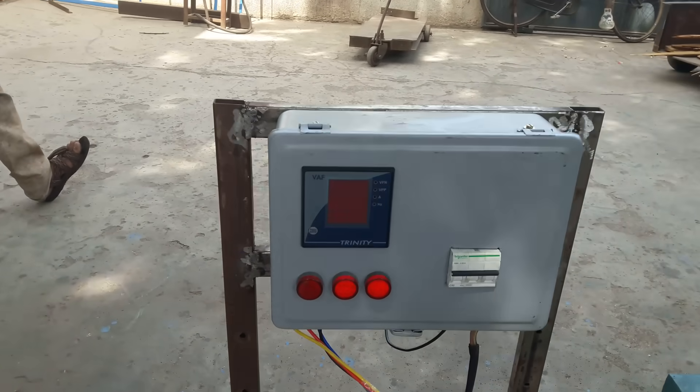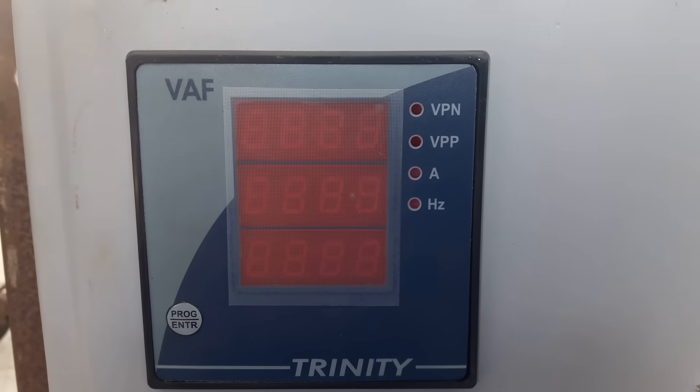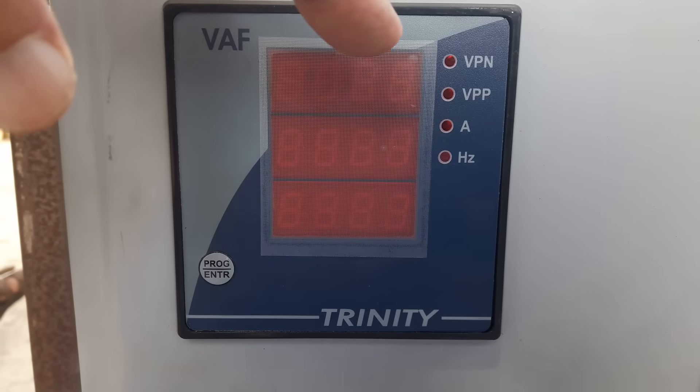Three parameters are shown here: Frequency, Ampere, and Voltage.